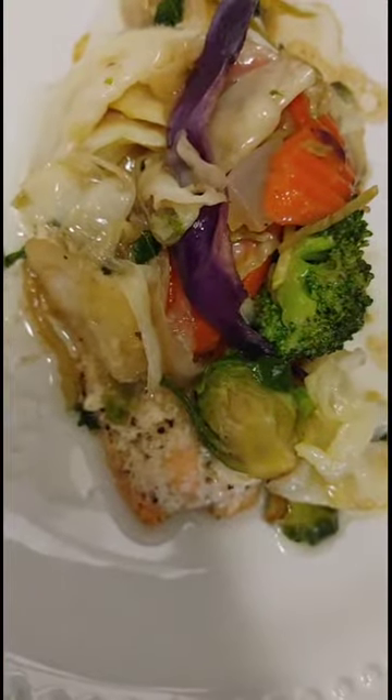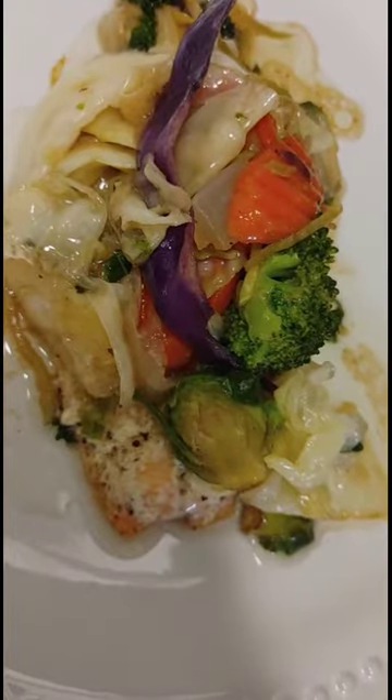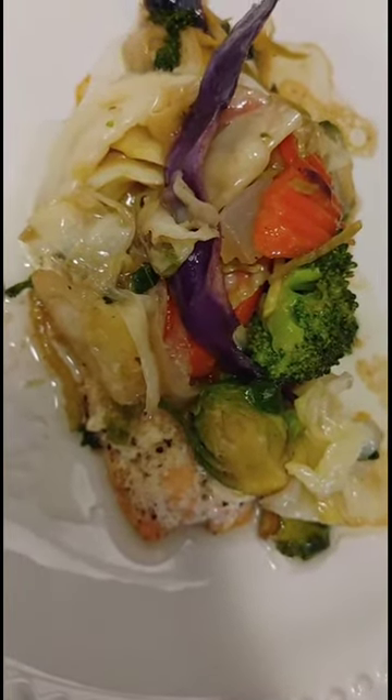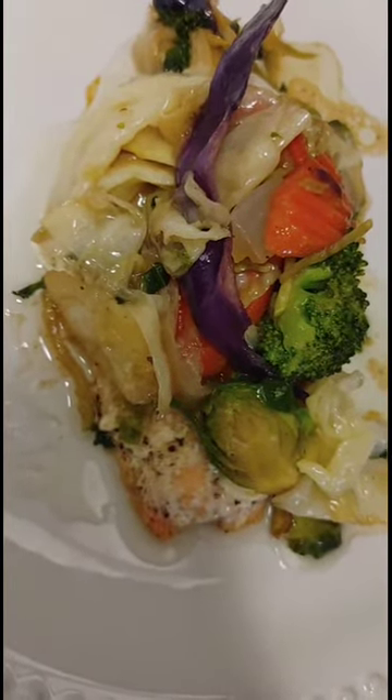And there you have it. I have my vegetable stir-fry with teriyaki sauce and my salmon right under it. I know it's going to be super delicious. Let me know if you happen to make your own — tell me how it comes out. See you later, thanks for stopping by!